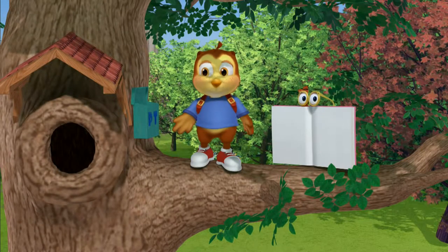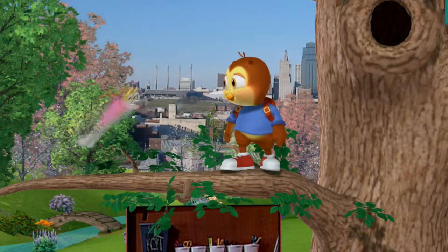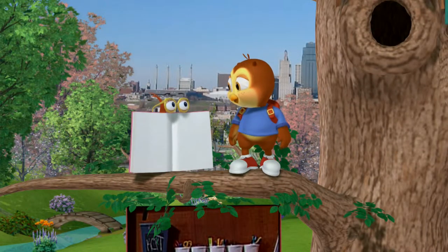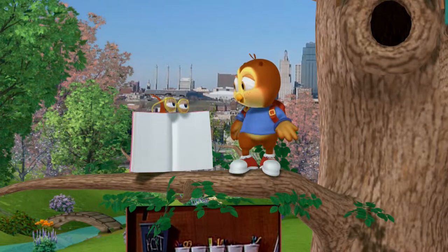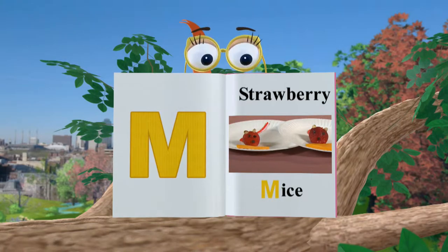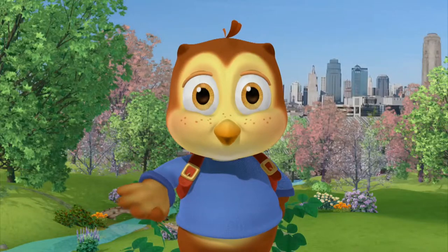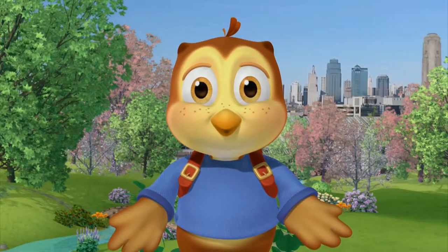Hey! Let's make a fun craft! Hey, Casey! Can you show us what craft we're going to make today? Strawberry Mice! Some friends of mine are going to show us what to do. Come on, let's get started!